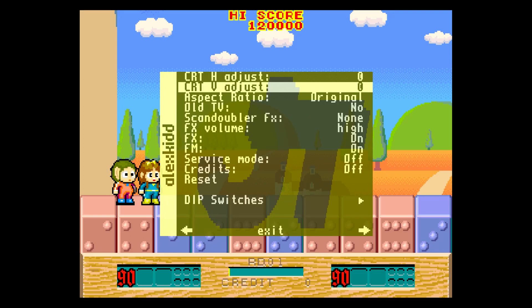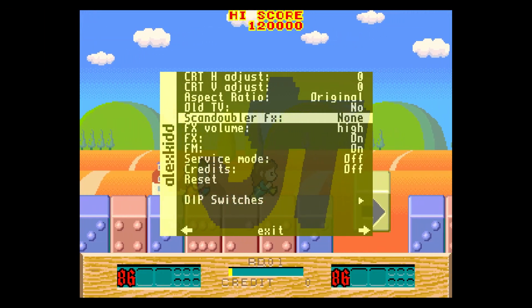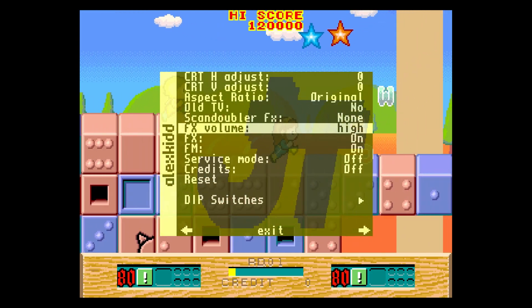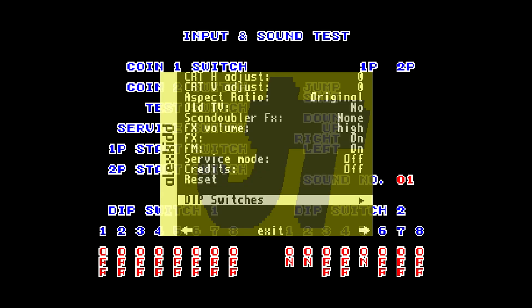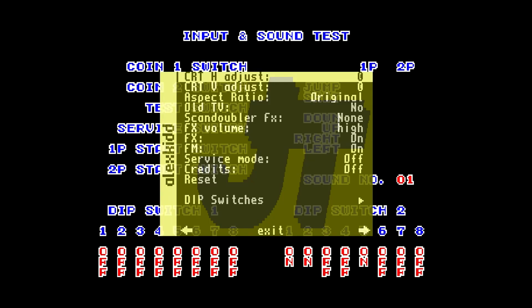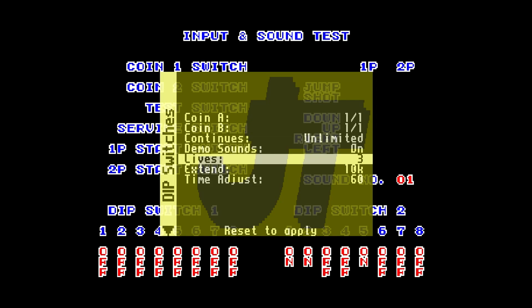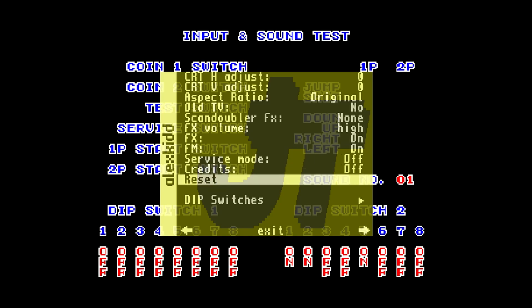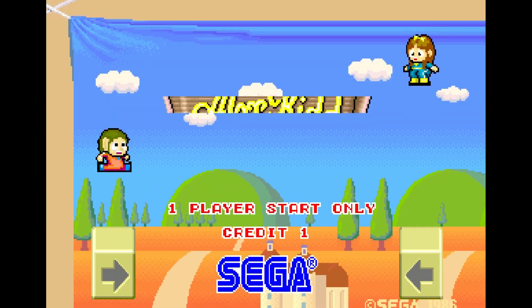Since each core is its own thing, make sure you set your controls for each individual core because they do not carry over like a console would. You'll see the basic set of adjustments — I usually leave everything as normal, which works fine. You can turn the service menu on because all the different options on the 16a are set via dip switches. Go into the test menu, change things, but I recommend going straight to the dips. Make sure you do a soft reset when done so changes take effect — the reset button is right underneath credits.